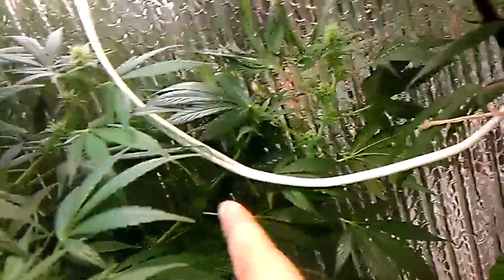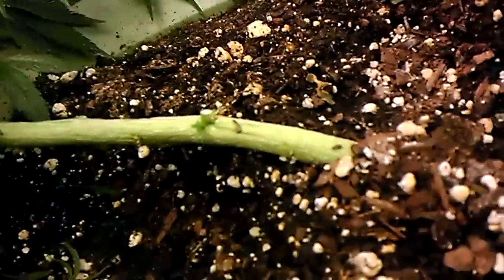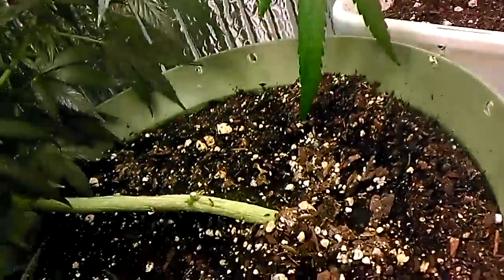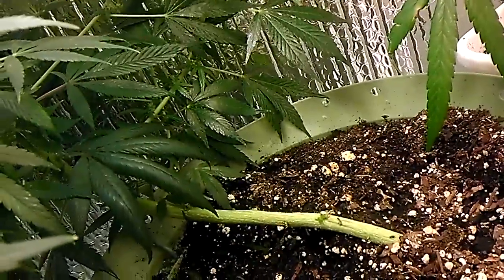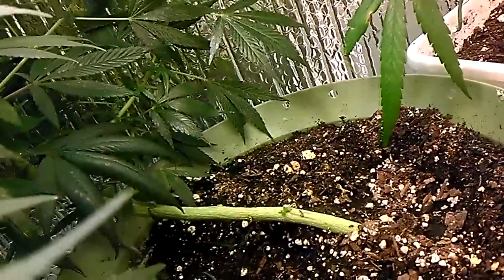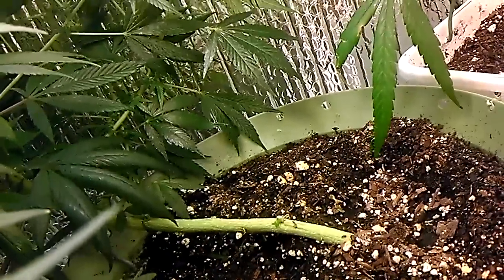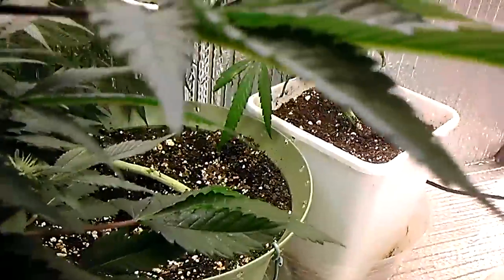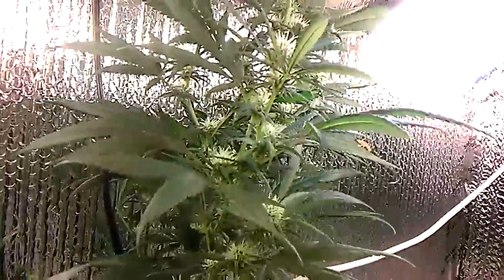In the back there, that's a White Widow plant. There was a bunch of lower growth — you can see these ones sticking up here — there was a bunch coming off the bottom and I ended up taking those out because I didn't think they were getting enough light. I just cut them out like yesterday, to cut my losses because I didn't want to deal with a bunch of popcorn nugs when I finally harvest.